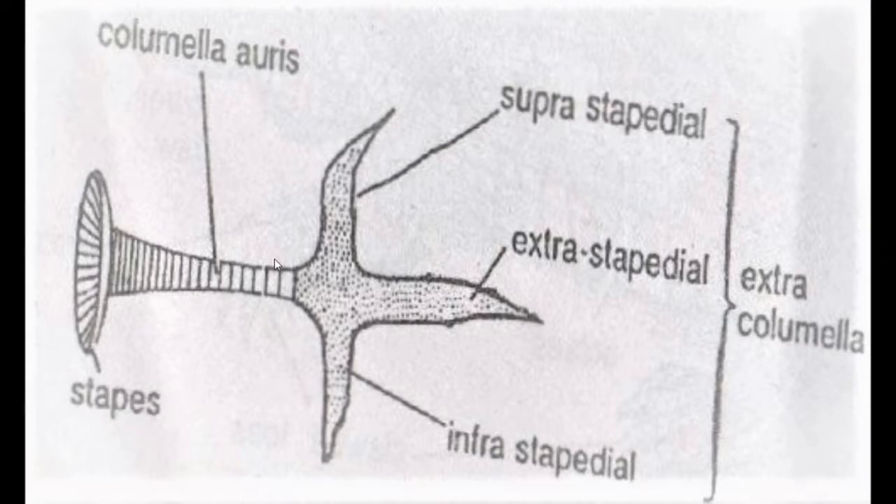Columella is a rod-like structure of the middle ear. On one side it connects to the tympanum and on the other side it fits into the fenestra ovalis, which is the opening of the internal ear. The inner part, stapes, is ossified while the outer part, stapedial, is cartilaginous in nature.